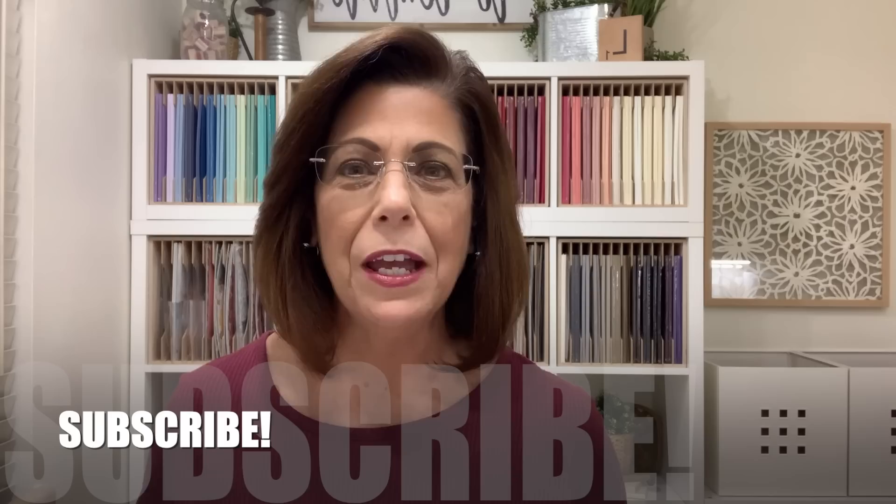Hi and welcome to Lisa's Stamp Studio. I've got a two-for-one project for you today. I'm going to teach you a new layout as well as a background technique. You're going to be able to find the card layout with the cutting dimensions down in the video description below, and you'll find the link there that will also lead you over to the pictures. If this is your first time visiting my channel, I would love to encourage you to subscribe. Make sure to click that bell icon so you'll get notifications when I share a new video here on YouTube as well as when I'm live. Let's head over to the stamp table and get started on today's project.